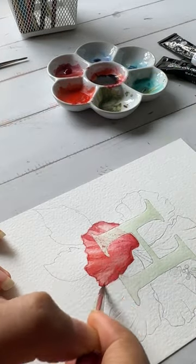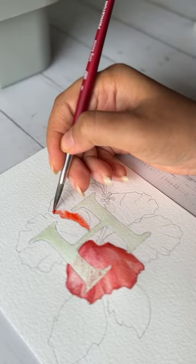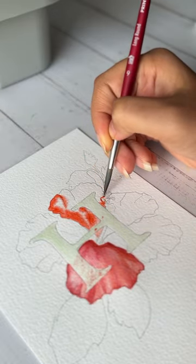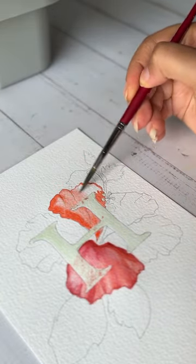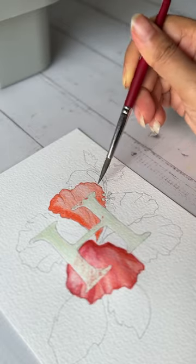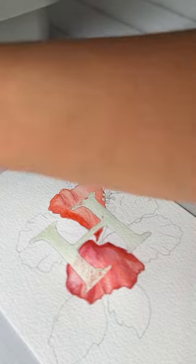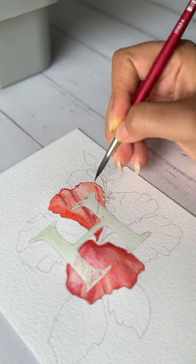Once dried, these areas will all look very blended, so don't worry about that. I start the second petal in the same way by going over the edges first. This time however I have made the petal a little wet by spraying water over it.